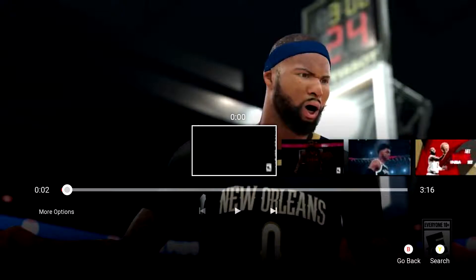Hey guys, it's Game Black here with me right today. I'm gonna show the new trailer for NBA 2K18. I'm a big fan of NBA for a long time. We're gonna see it.